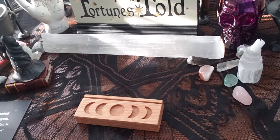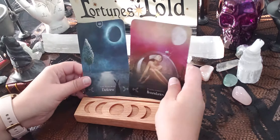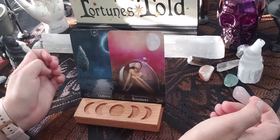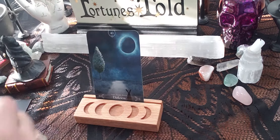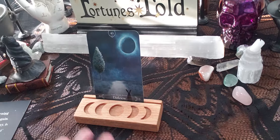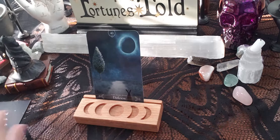Let's see what sizes of tarot cards we can fit on here and how many. This is great for when you have your tarot card of the day — you pull it up, meditate on it, look at it, and figure out what you want to learn or focus on for the day.